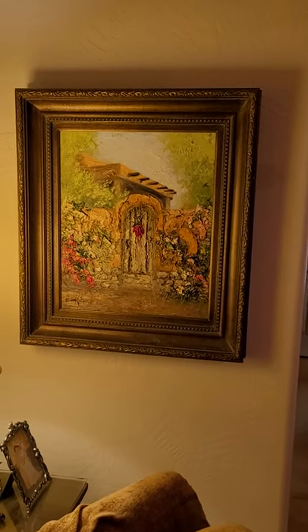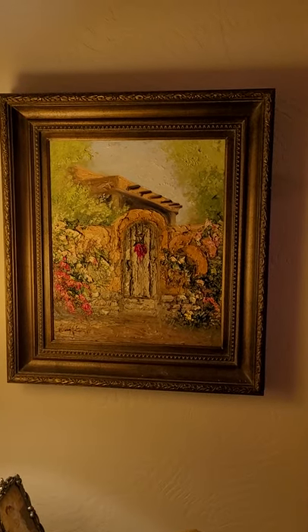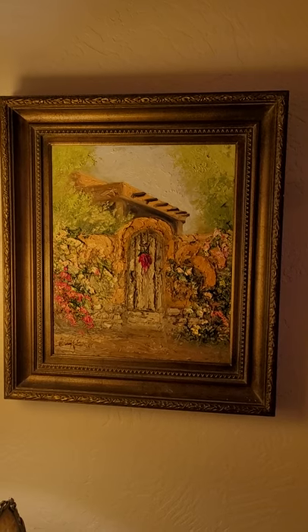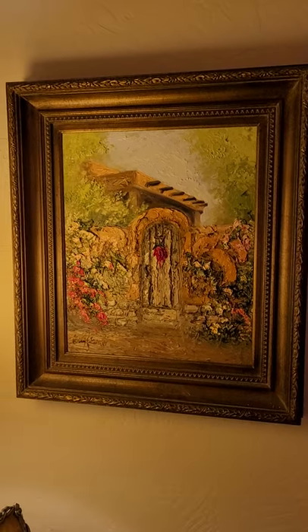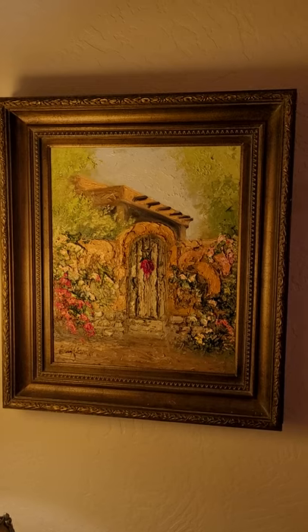Another oil on canvas. This is a sister piece — or brother piece — to a smaller one called Round Top. This one's 24 by 20.